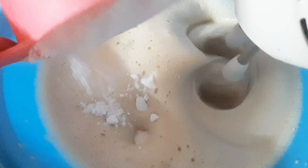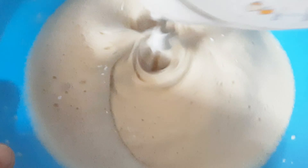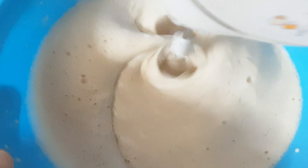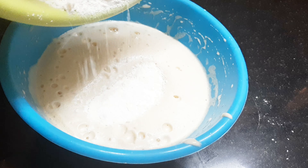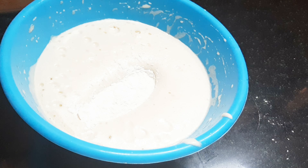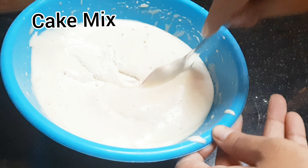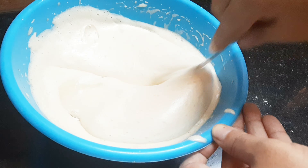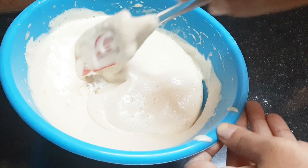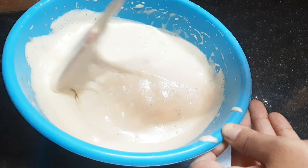Then we add a little bit of butter. We will add a little butter and mix it in for about 10-20 minutes.